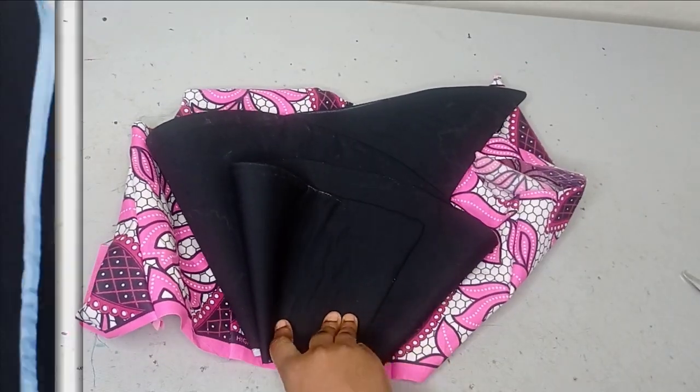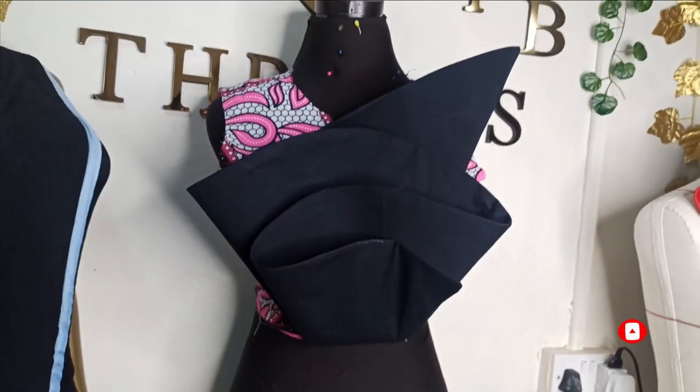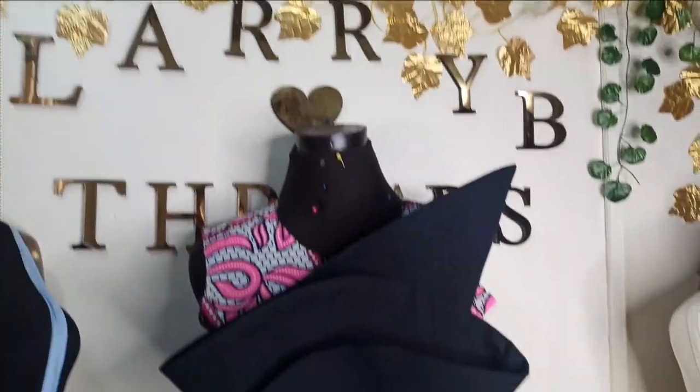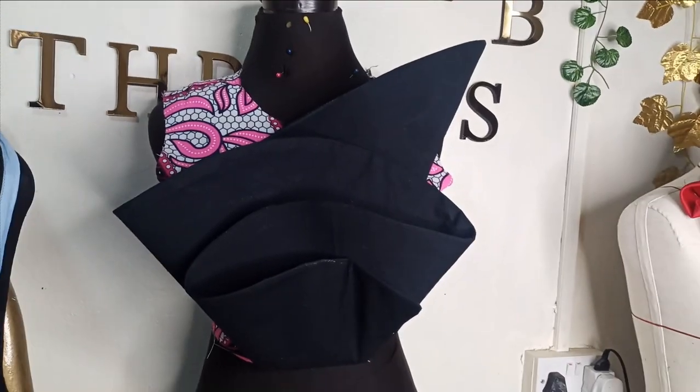This is what the design looks like after sewing. For the peplum panels, we already have a tutorial on the asymmetric peplum on the channel which you can check out, or you can use this same method to draft it. You can add a band and decorate with whatever trimming you wish. You can see the four layers — first, second, third, and longest — looking beautiful and simple to make. I hope you enjoyed this tutorial. Like, comment, and subscribe, and I'll see you in the next one!